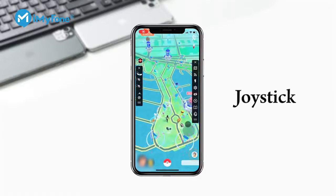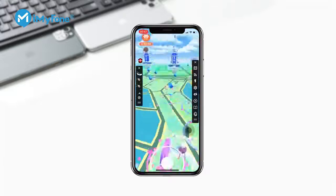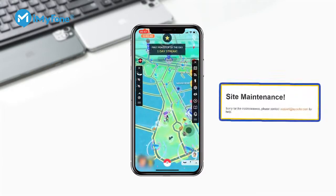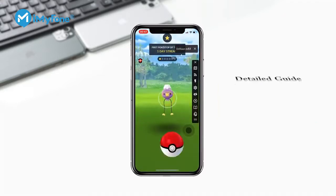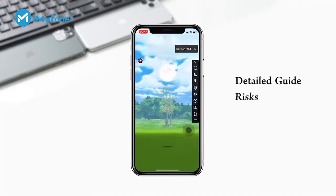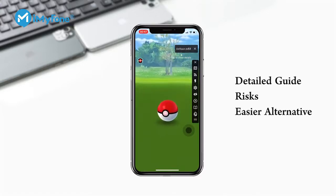In this video, I'm going to show you how to add a joystick to your Pokémon Go game. The direct download link of iSpoofer is not available, so the process may be a little bit complicated. I'm going to show you a detailed guide on how to do it, the risks, and an easier alternative to this method. Now let's get started.